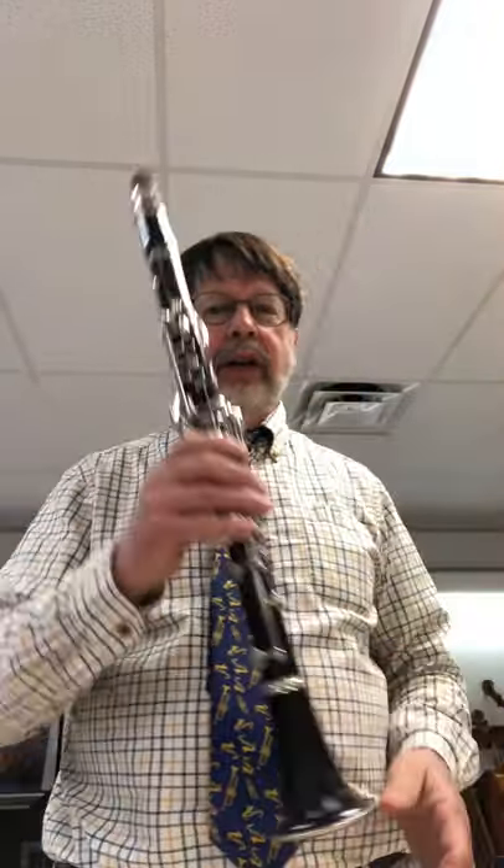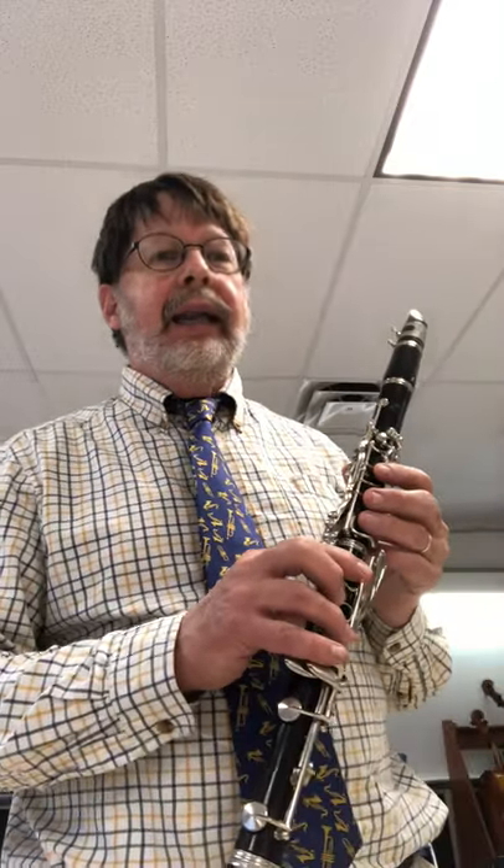Hello, clarinet players. Mr. Fitz here with my clarinet, and we're going to be talking about page 7, lines 8, 9, and 10. What these lines do — it's really kind of cool — is they introduce a new concept called the breath mark.